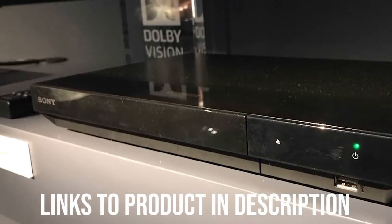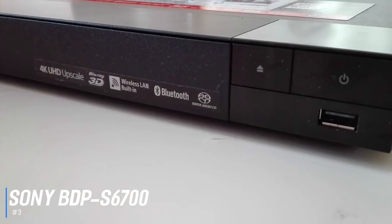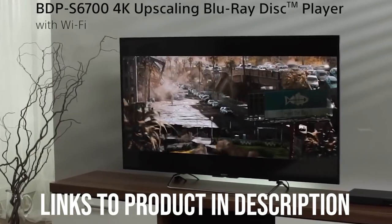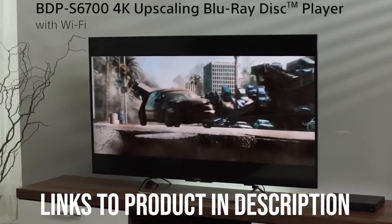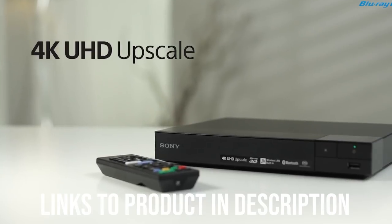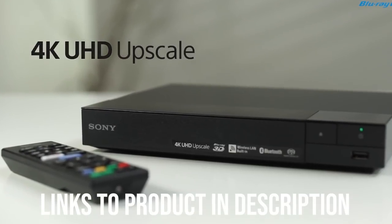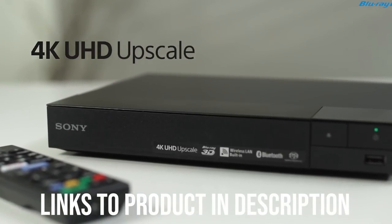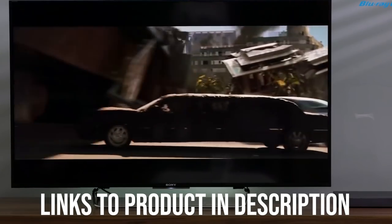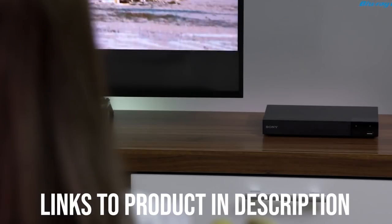Up next we have the best 4K Blu-ray player under $100, which goes to the Sony BDP-S6700. This is one exception in our list — the Sony BDP-S6700 doesn't support Ultra HD Blu-ray discs, but technically it's still a 4K player. By using upscaling technology, the BDP-S6700 can turn older Full HD Blu-rays into 4K. While going about it this way doesn't offer anywhere near the fidelity of true 4K players, the price is so low that it doesn't matter, particularly if you already have a large standard Blu-ray collection. With support for dual-band Wi-Fi and a dual-core processor, the BDP-S6700 is no slouch. In addition to delivering excellent Full HD Blu-ray image quality, the 4K upscaling isn't bad either.